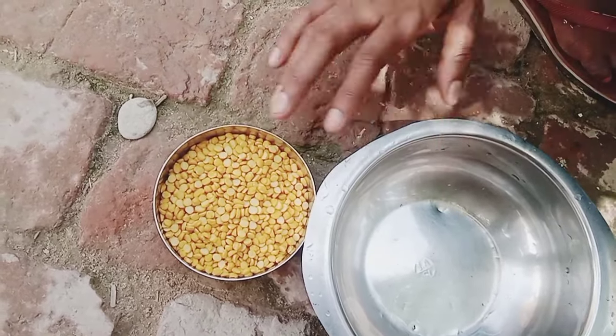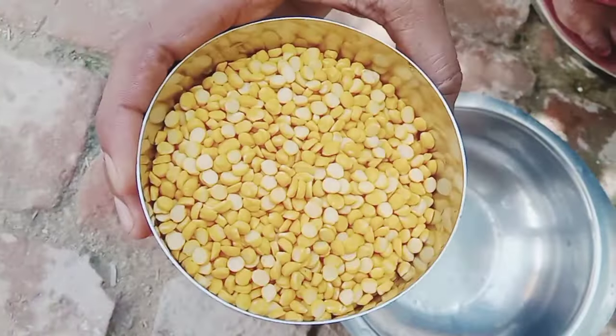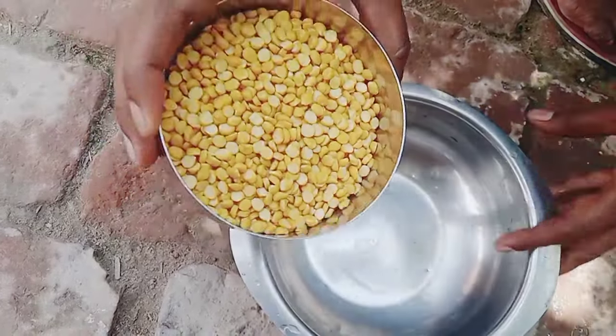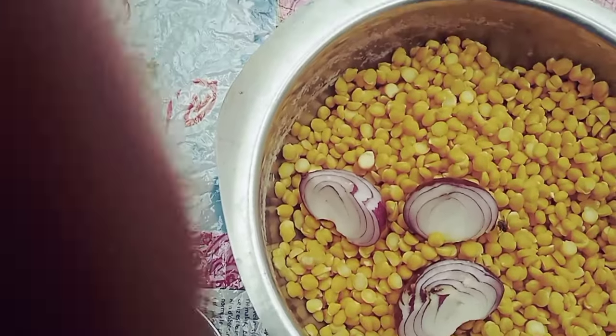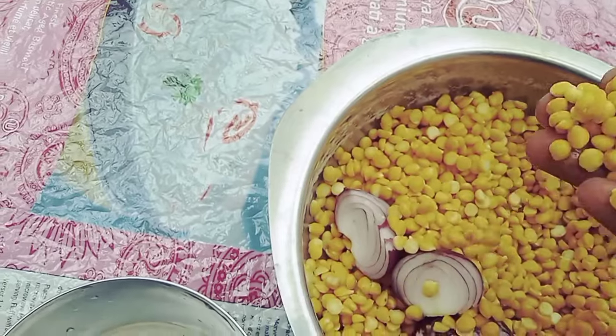We got a coffee, we put a coffee, and we put it on our way to clean it. We put the coffee and we put it on our way. We put this coffee in our way to pour the coffee.